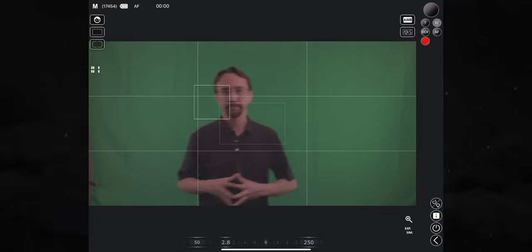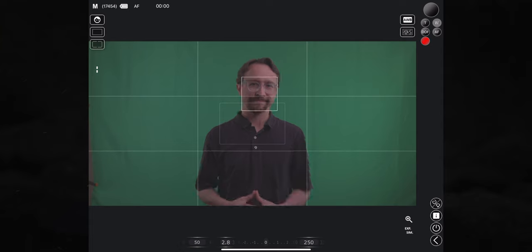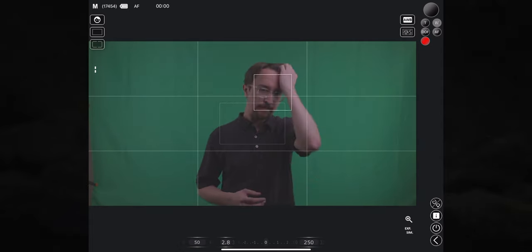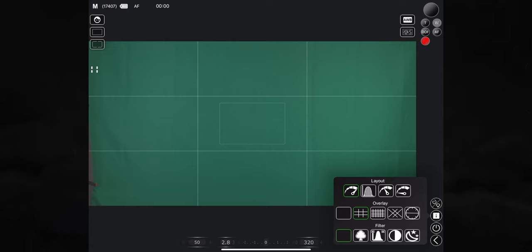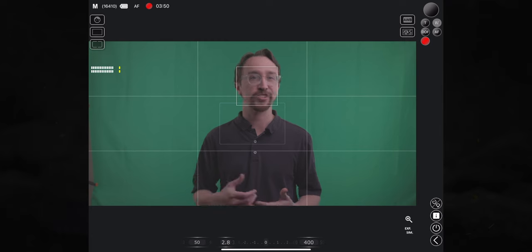There are so many different great features built in here as well. The only reason I wanted this was just so I could have a bigger monitor, but because it has touchscreen functionality built in, you can tap the record button, you can change the ISO, you can change the white balance, you can add different grids — so many different features all packed into this so that you can essentially use your iPad as a giant version of what's already on the camera.